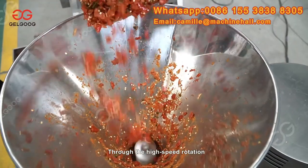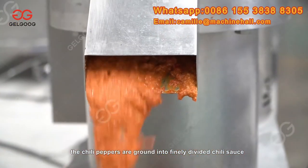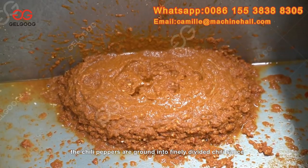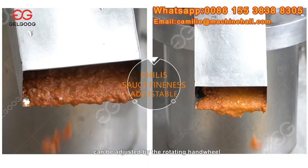Through the high-speed rotation, shearing and grinding of the stator and rotor, the chili peppers are ground into finely divided chili sauce. The chili pepper sauce fineness can be adjusted by the rotating hand wheel.